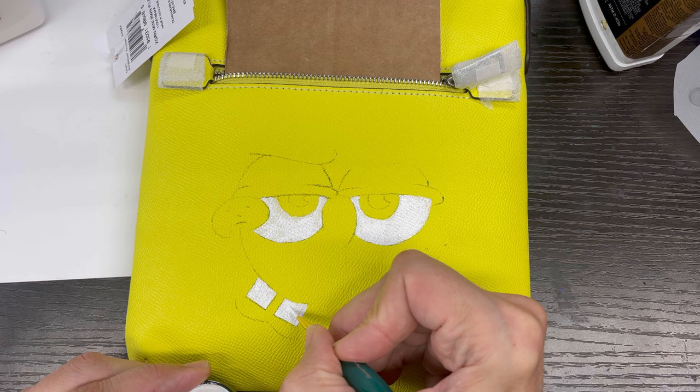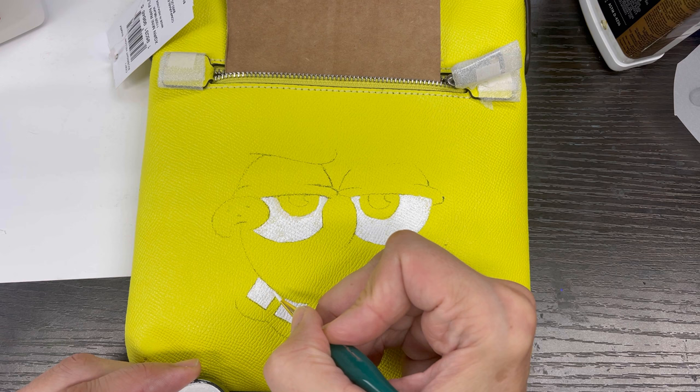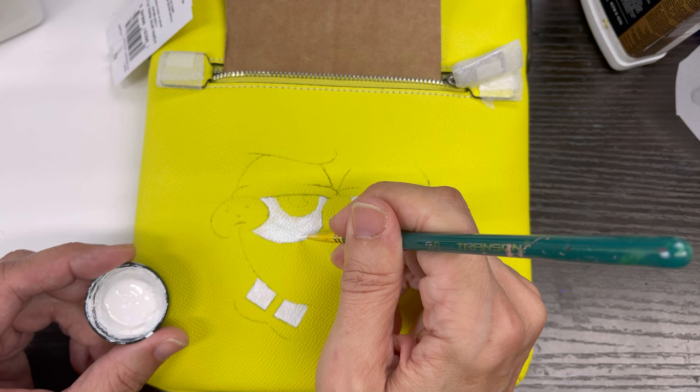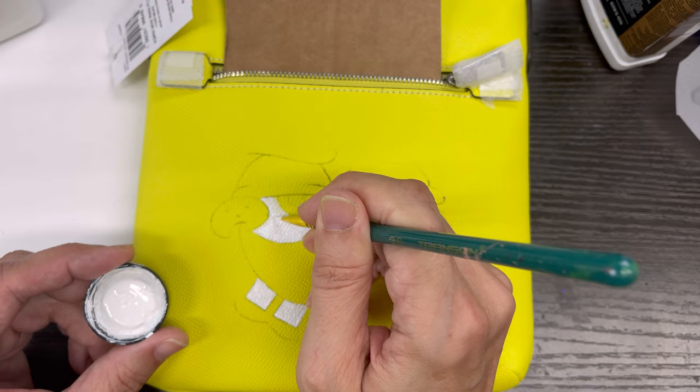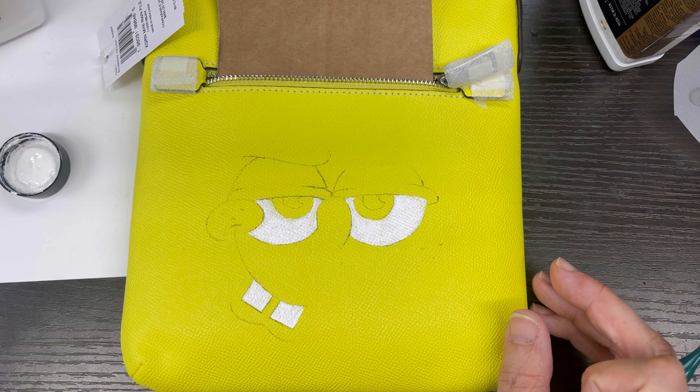I might put a little bit more on here, but like I said, you don't want to clump it on. It's better to have to go back and do a few layers than to throw a ton on at once. I'll turn the blow dryer on and dry it a little faster, and then we'll put one more coat.